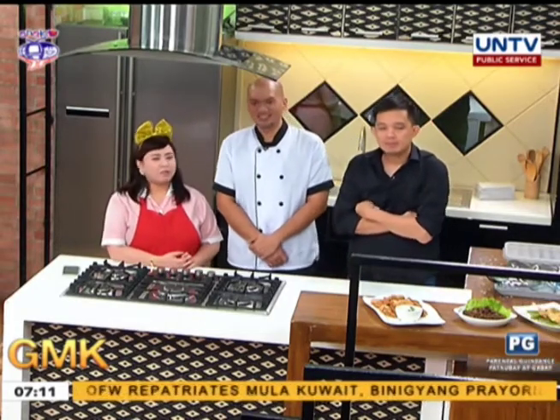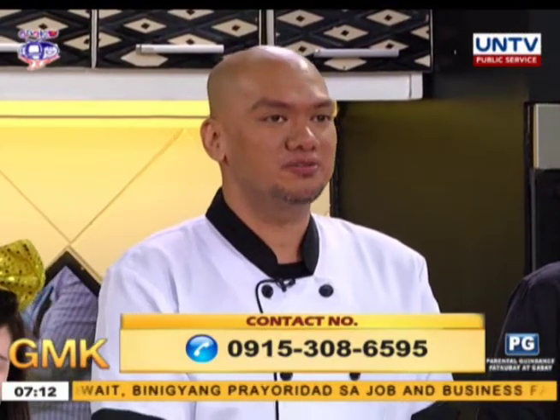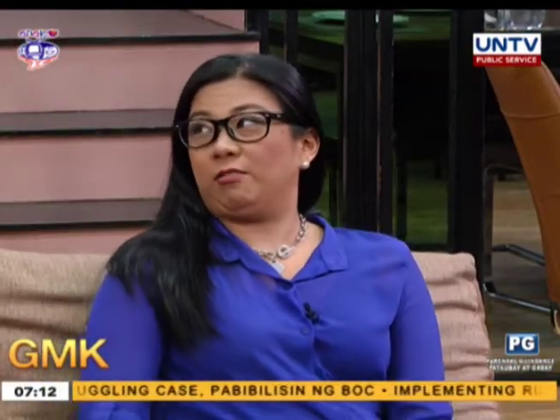Chef A. Ron, what is your contact number and social media pages? Contact number is 0915-308-6595. On Facebook, just search Walt A. Ron — the one and only Walt A. Ron. Chef greets his kids: his eldest Ina, and his twins Alex and Andy, as well as the whole PCS family.